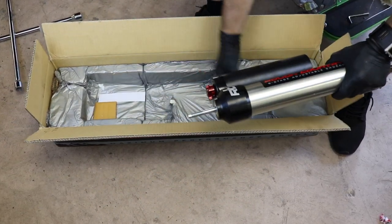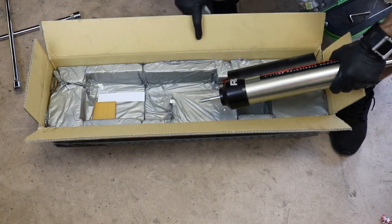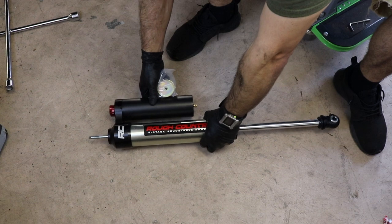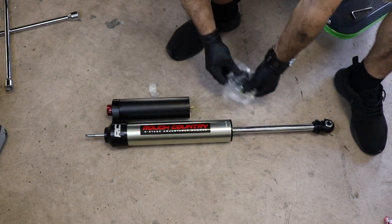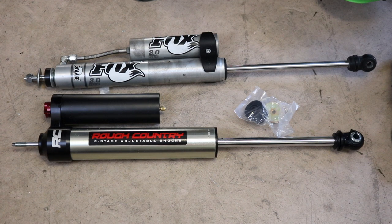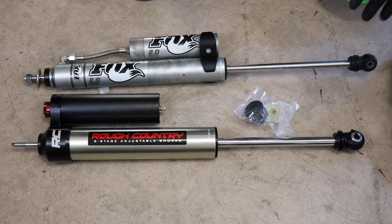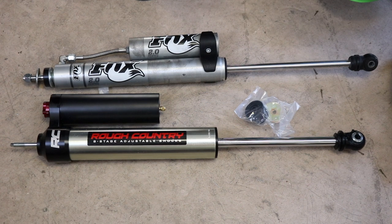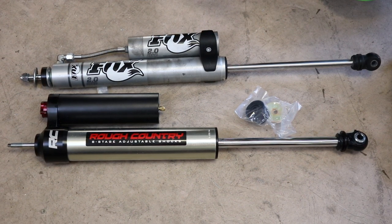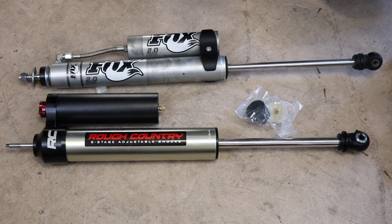Let me get this stuff out of here — it comes with the hardware. This is not a comparison video, but I just wanted to show you so that you got a relative understanding of how big this thing is. I put it next to the Fox shocks that I was running prior, and I was really happy with those Fox shocks, so I'm gonna give you guys a review based on my experience with them.